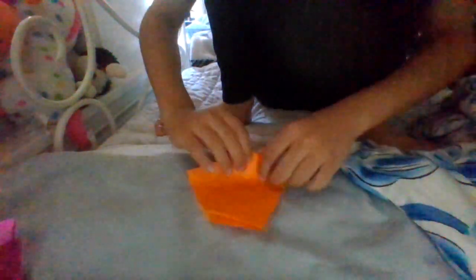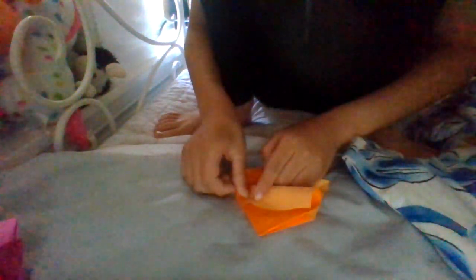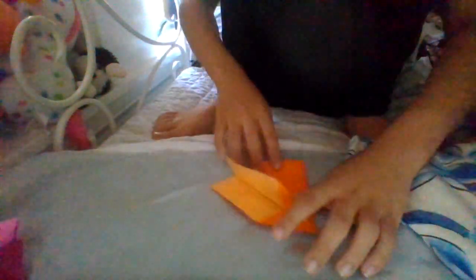Now this time we will do something a bit different. We will fold so that it should touch this edge and also touch this point. You want to make it perfect — you don't have to, but it would be a lot better for spinning. Mine is not perfect. Now unfold, now rotate, and do the same thing.